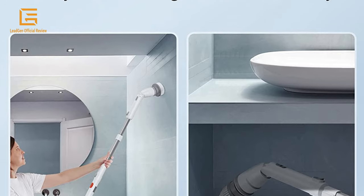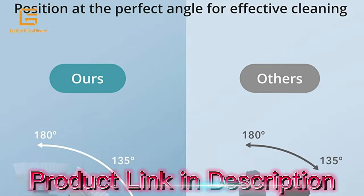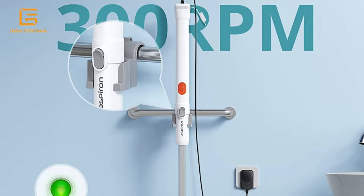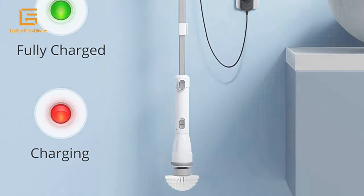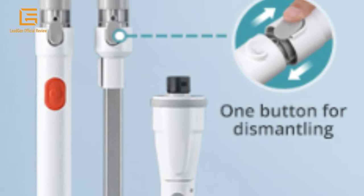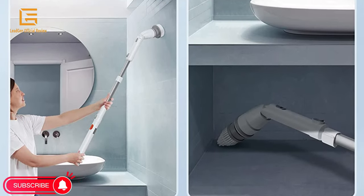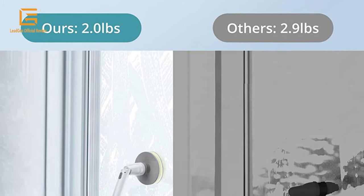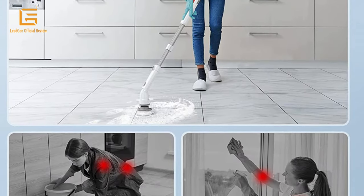Designed for deep cleaning hard-to-reach areas, the brush head of the cordless spin scrubber can be adjusted from 90 degrees to 135 degrees to 180 degrees to maximize cleaning efficiency. Equipped with an extension handle, this 26-inch spin scrubber can be extended to 39 inches and even up to 45 inches to scrub ceilings and floors without bending down. The scrubber adopts elegant high-quality aluminum material with no rusting problem and weighs only 2 pounds, lighter than almost any product in the market.